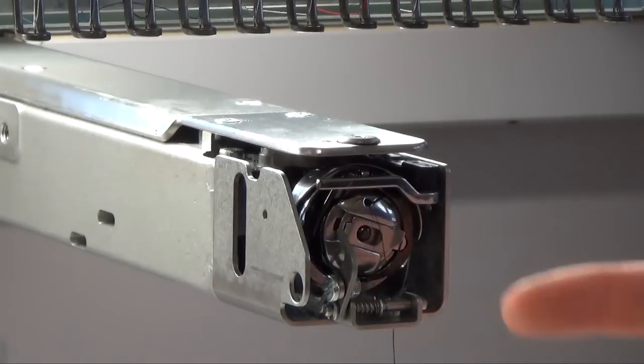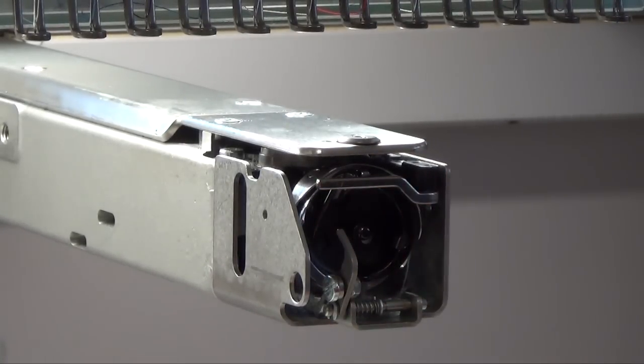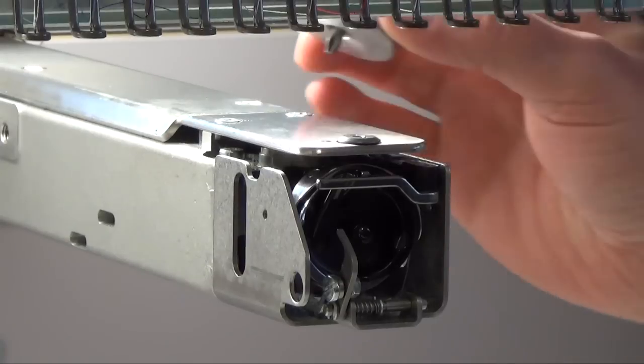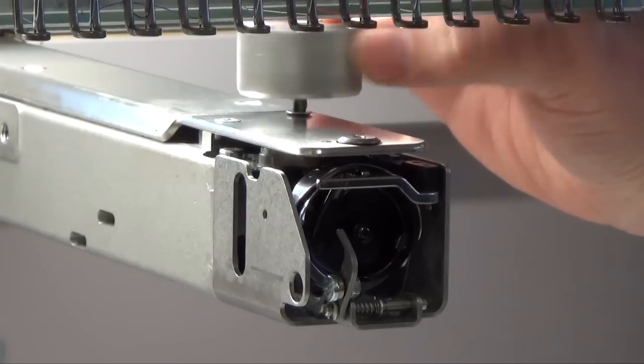First you have to remove the bobbin case. You lift up the leash here and get it out. Then you use the special cross screwdriver. Go behind to the cross screws and open them to remove the stitch plate.